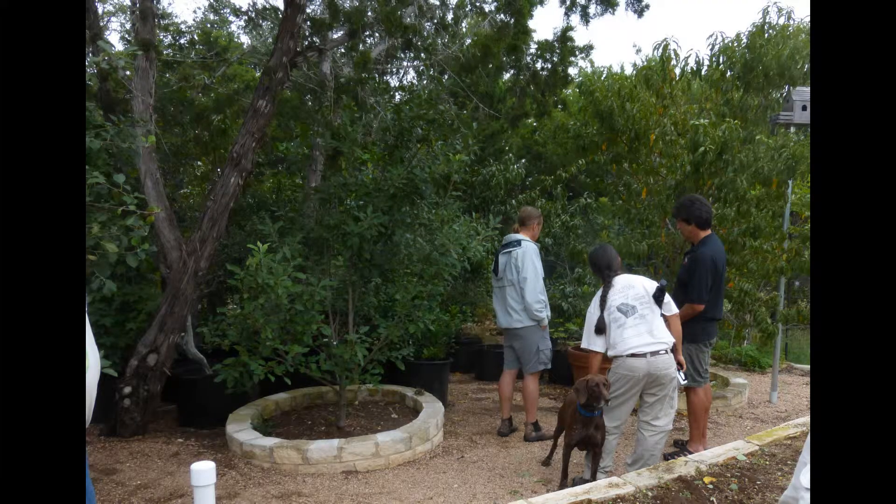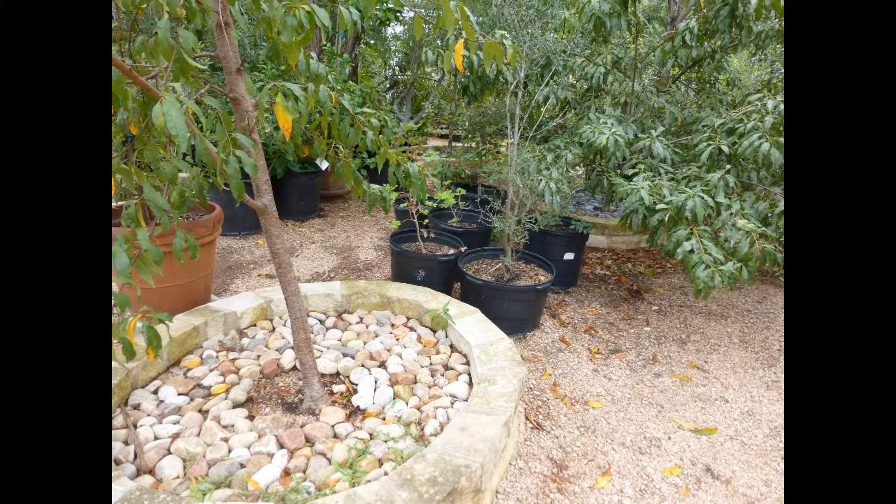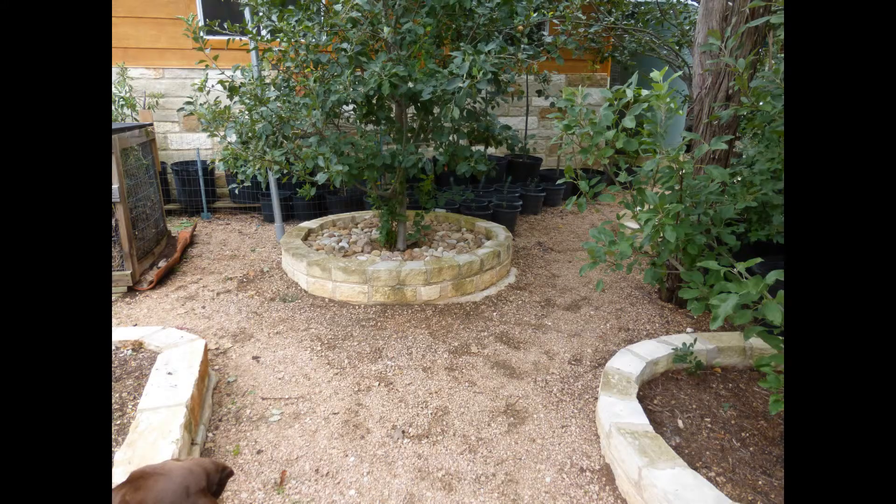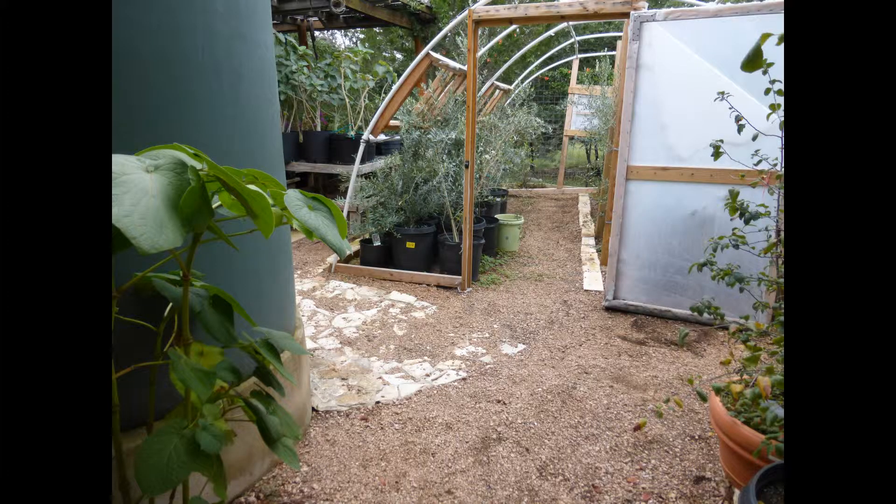This is the nursery — the Baumschule, as they say in Germany, the tree school. He's got a lot of trees that either have to be protected in the winter. The fruit trees all have rock mulch, and he's got a number of olive seedlings that he's growing there in the back behind the fruit tree.